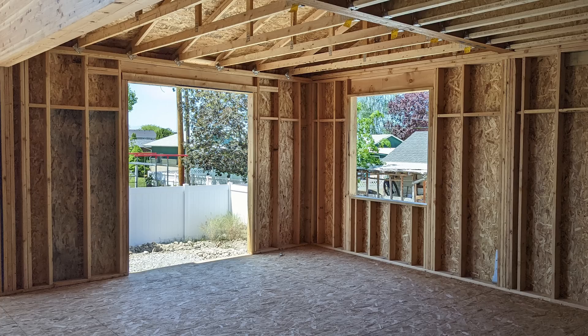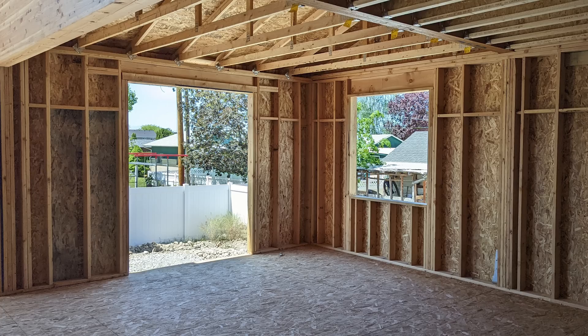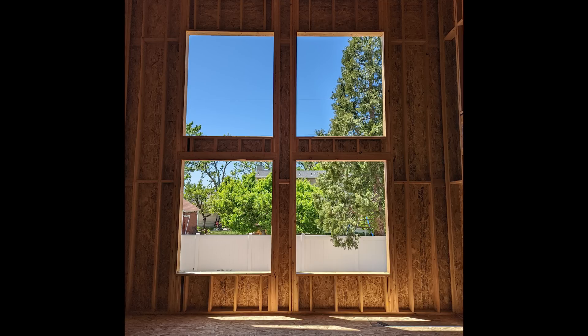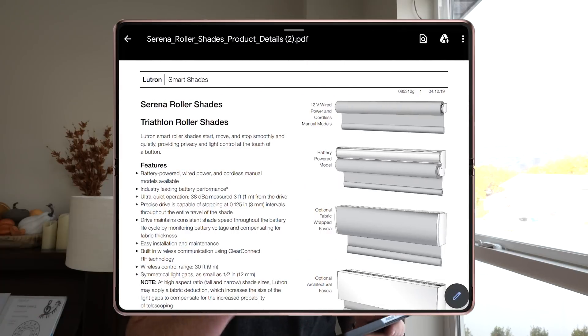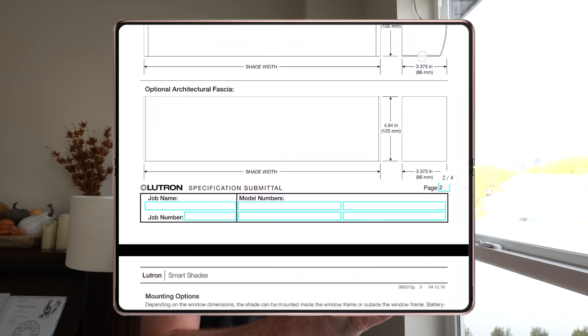Back when the home was just framed, we had the opportunity to walk through with the electricians to add extra electrical work, and we knew we wanted to add these wired shades. First we had to decide which windows these were going to go in. We ended up deciding on pretty much all the windows except for a few smaller ones. The next step was to figure out which wire we needed and where the wire needed to be placed in the window.